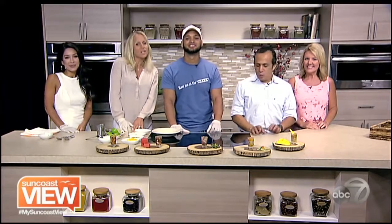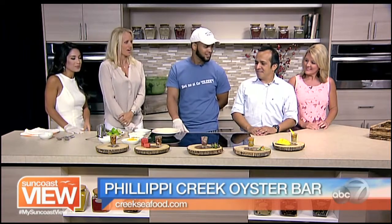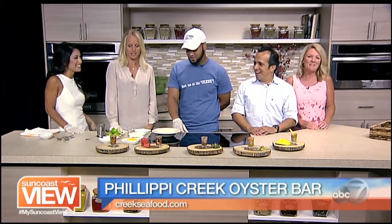We are here with Chef Ramil Castillo from Phillippi Creek Village Restaurant. We're going to be making shooters today. These look really yummy. I know Stephanie's scared, but I'm ready to make it. I'm a little nervous.